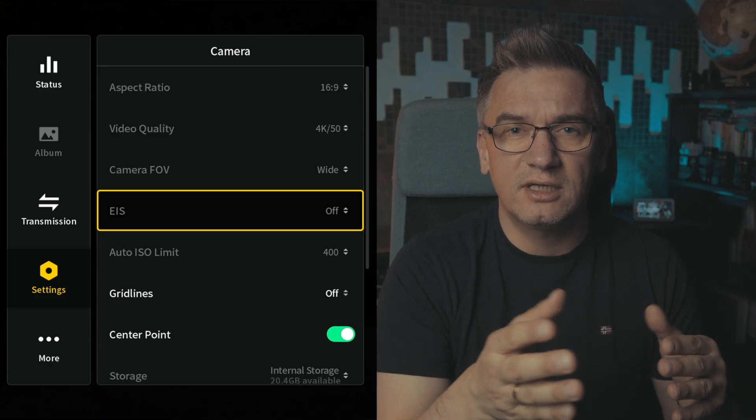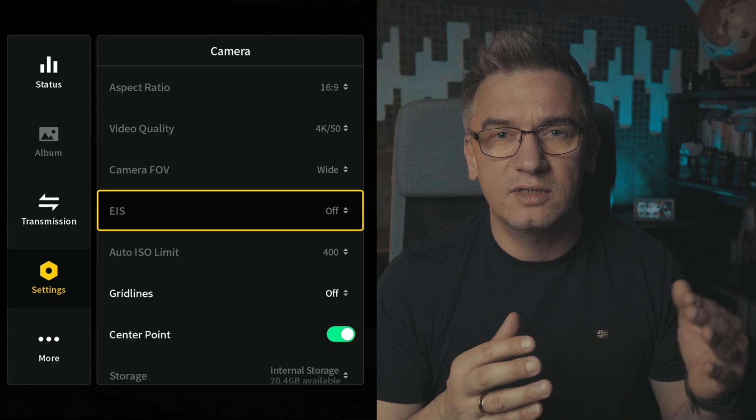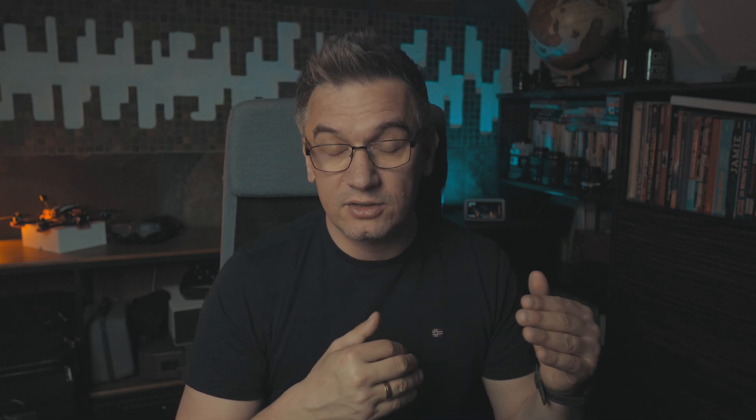Then you have EIS, which is basically image stabilization in-camera. In practice you can set it to Rocksteady, but I set it to off because again Gyroflow requires this to be set to off, otherwise the stabilization won't work as it should be.